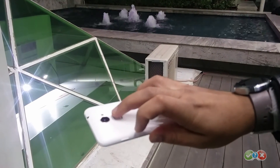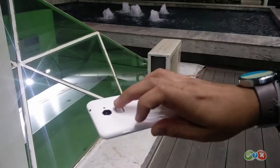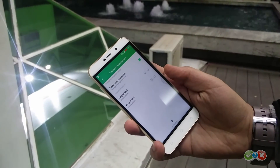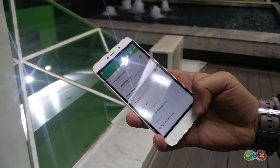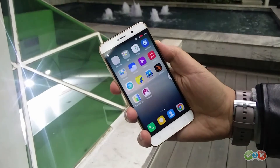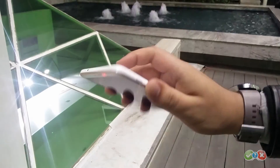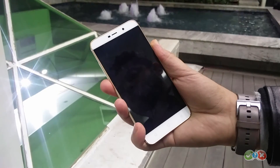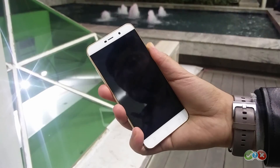Talking about Coolpad, they bundled the fingerprint sensor with the Note smartphone lineup, making it available for the low-end segment as well. The Coolpad Note 3 Lite is probably the most affordable Android smartphone that comes with a fingerprint sensor. At a price of 6,999, it was a surprise for us to have a fingerprint sensor that works this well.